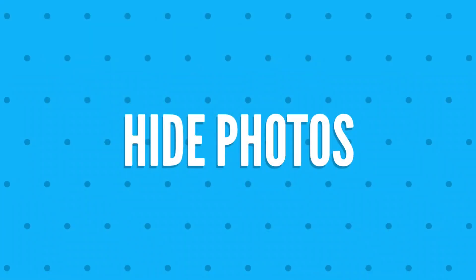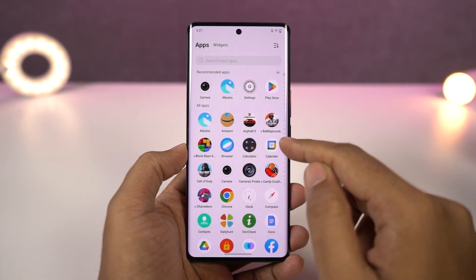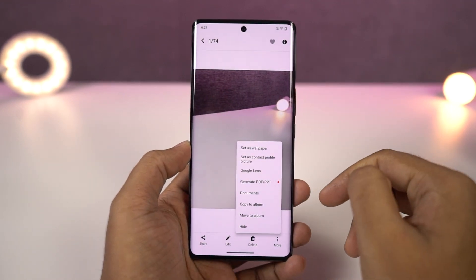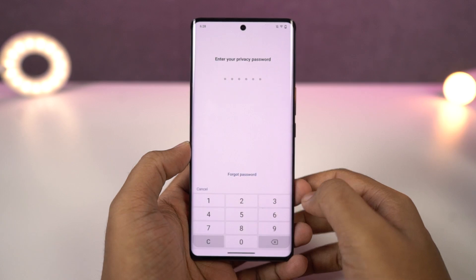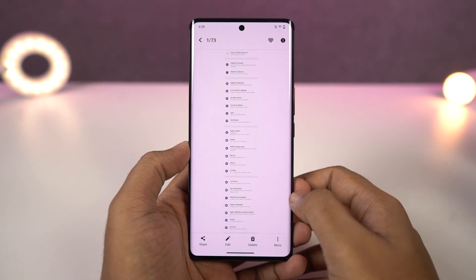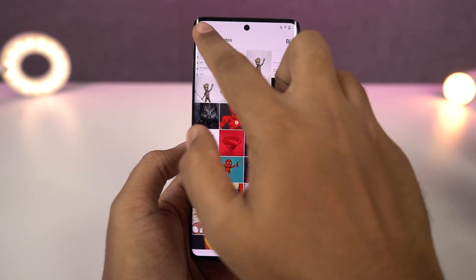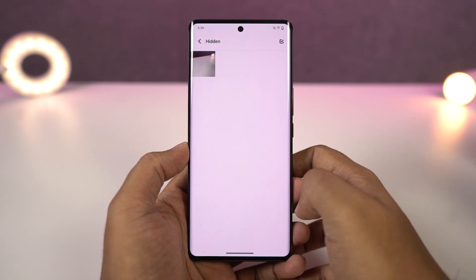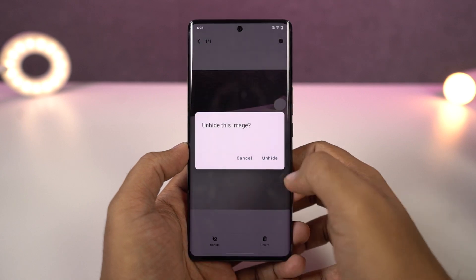Next we can also hide photos in the default albums application. To do that, open the albums app, select any photo you want to hide, then go to menu and click on hide — that photo or video will be hidden. To check out all hidden files, go to album settings and go to the hidden section. There's no password protection for the hidden section itself, but you can lock the entire albums app.